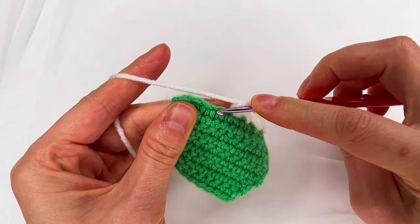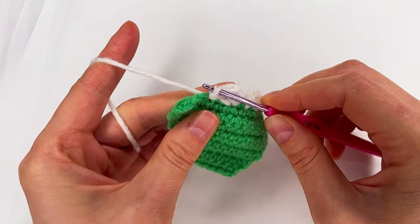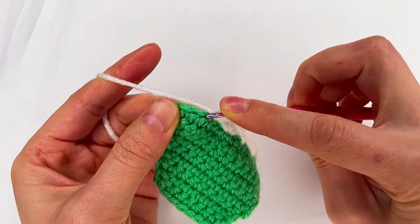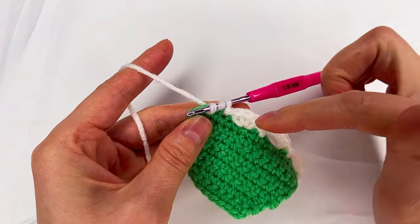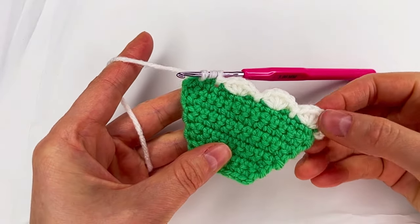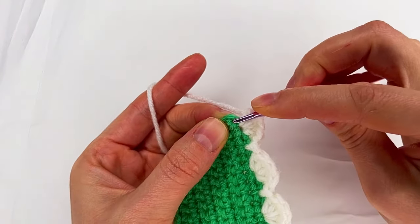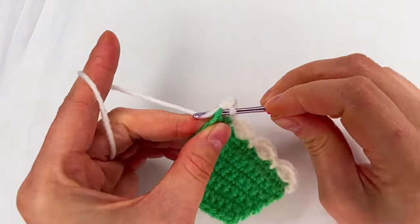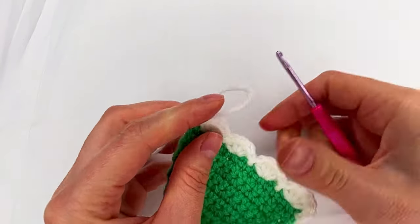And to the last stitch we make a slip stitch. Skip the next to the next one, slip stitch, yarn over, skip the next and to the next — we go and repeat the five half double crochet. And to the last stitch we make a slip stitch and chain one. Then we cut the yarn.